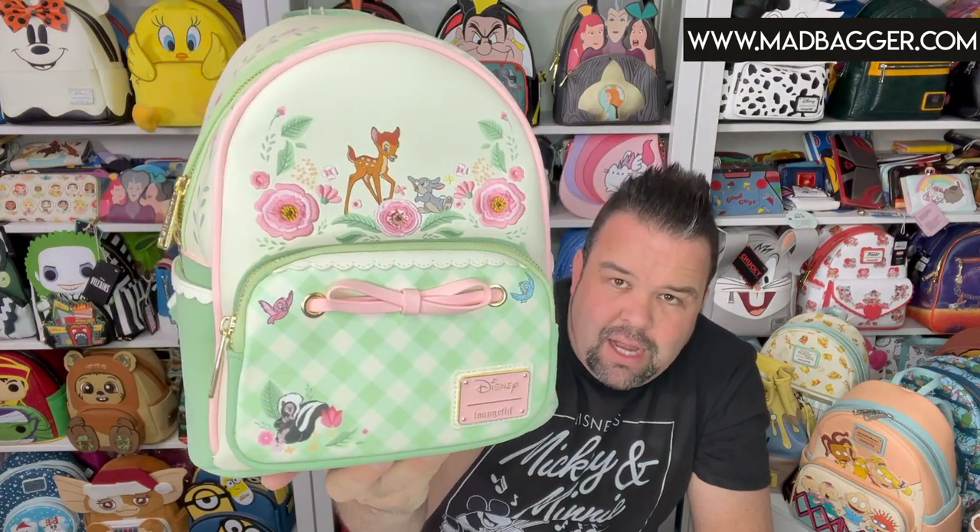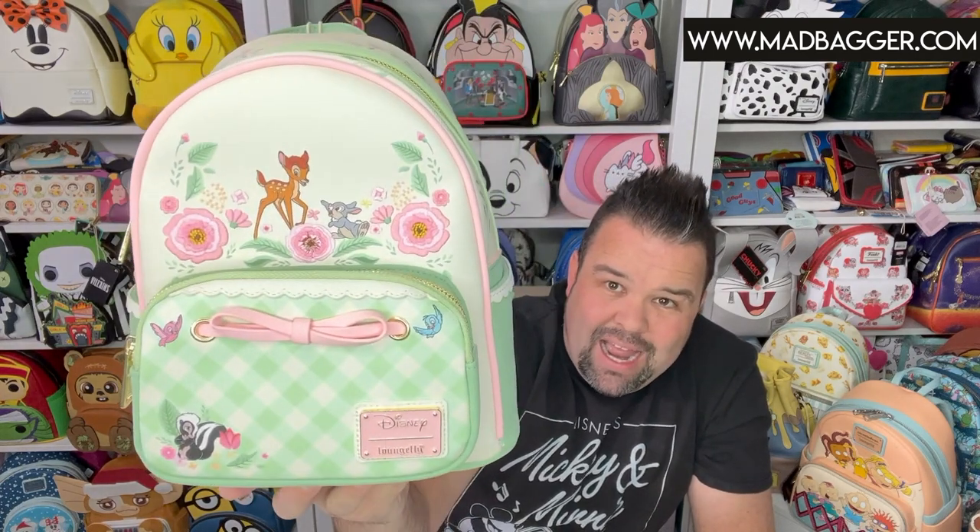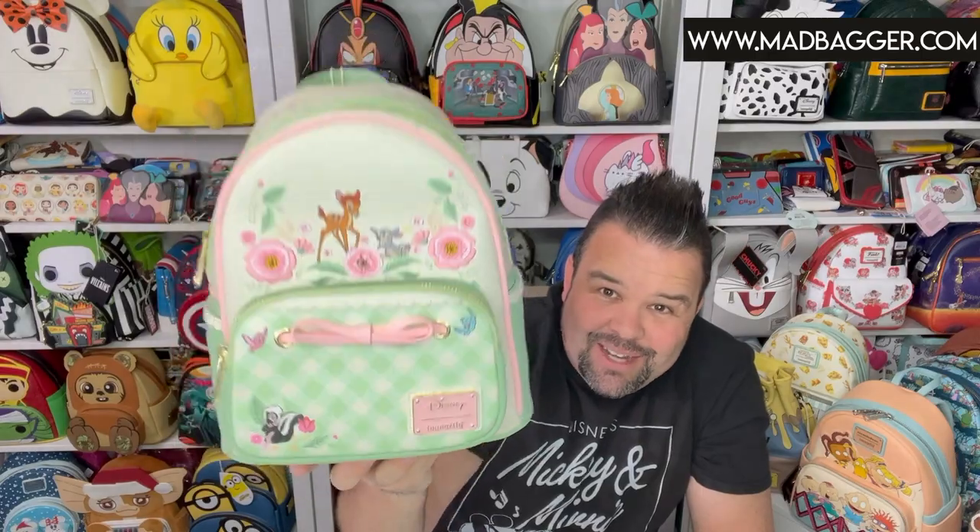I'm into a lot of stuff — I collect autographs, I collect Funkos, my wife collects Loungefly. So come hang out with us and we'll see you guys again soon. Later!